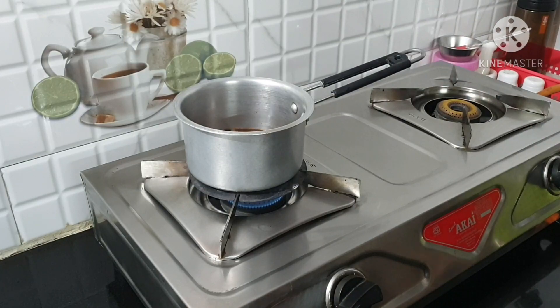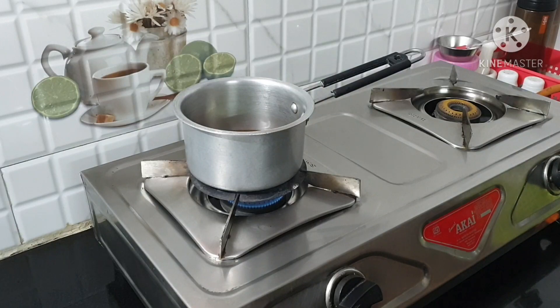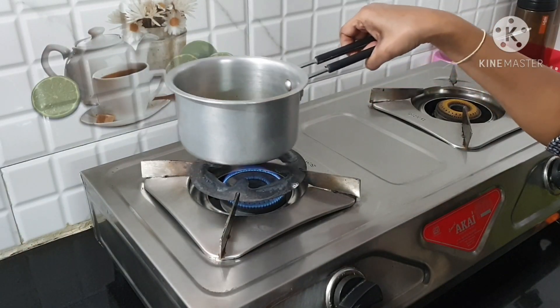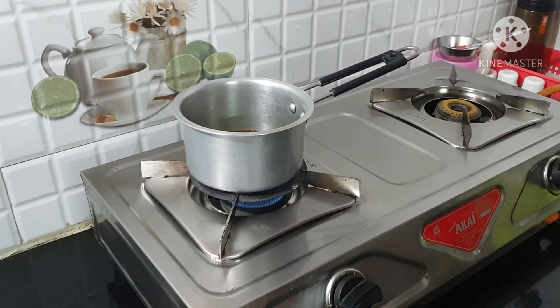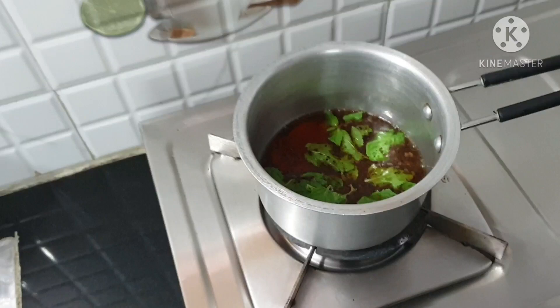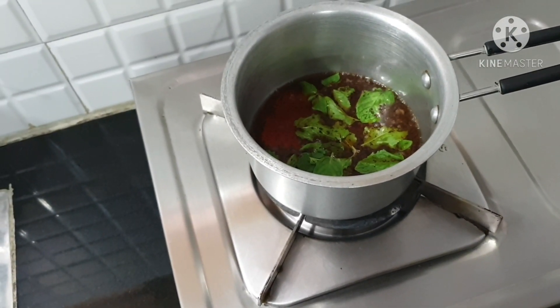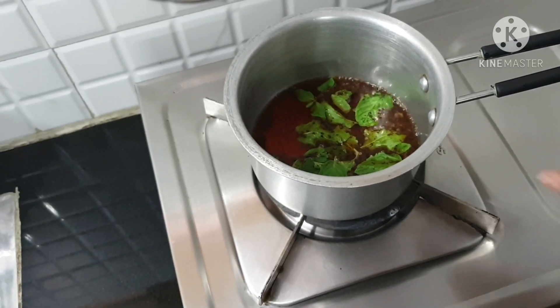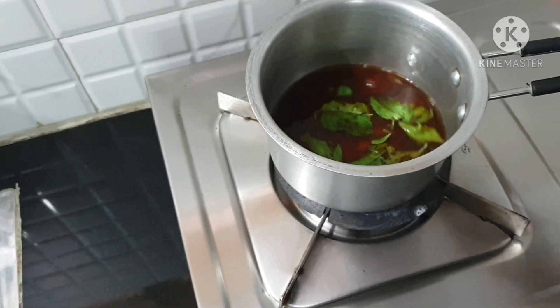We put it on a low flame and mix well. On the low flame, let it come to a boil and let it continue boiling. When it is cooked, let's put it on the inside to steep and let it be styled.